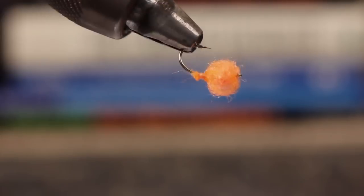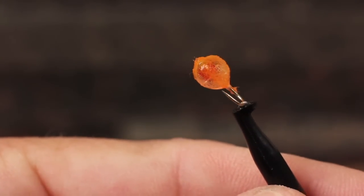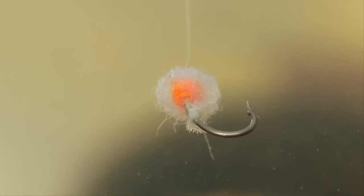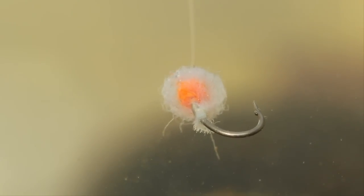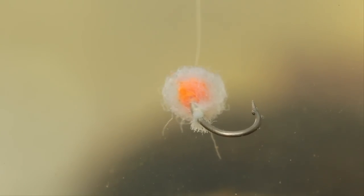When antron eggs are dry and in the vise, they look pretty good. But when they get wet, they more closely resemble the real thing. Although this one looks less than spherical, you'll find when submerged in water the pattern maintains its spherical shape very well. Try this pattern in different color combinations and sizes.